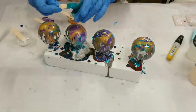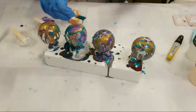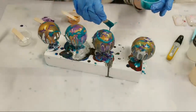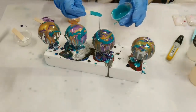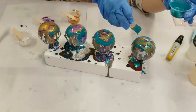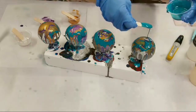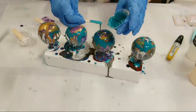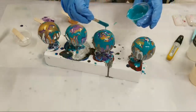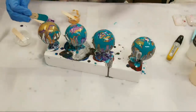I do have a lot of teal so we're going to go a bit crazy on the teal. Basically we'll put these aside — they'll be tacky within a very short period of time, so by the end of the video we should pretty much be able to see how they'll look when dry.